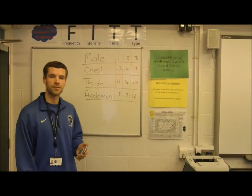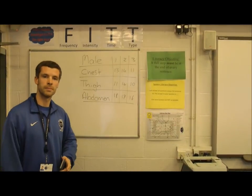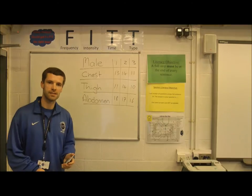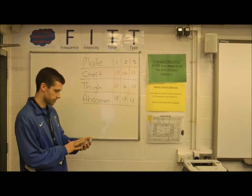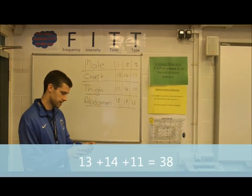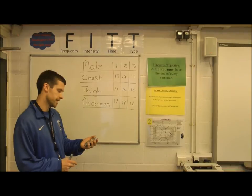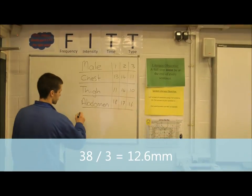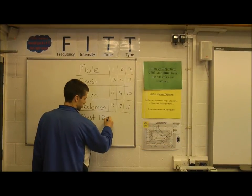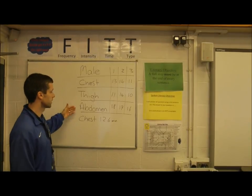Once you've got your three measurements for the three different sites, you need to get an average total in millimeters for each site. For the chest we took three readings: 13 plus 14 plus 11 equals 38. Dividing by three gives an average of 12.6 millimeters. I make a note of that, then do the same calculation for the thigh and the abdomen.